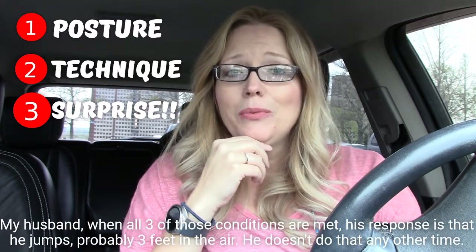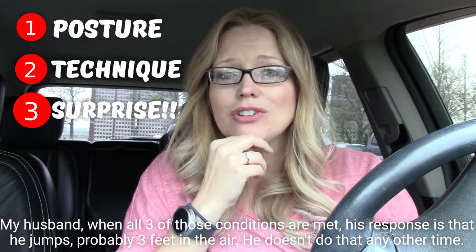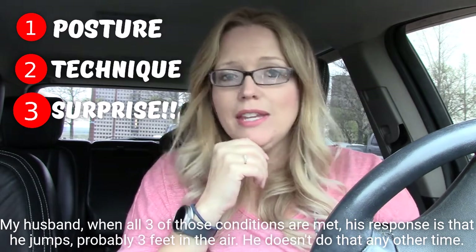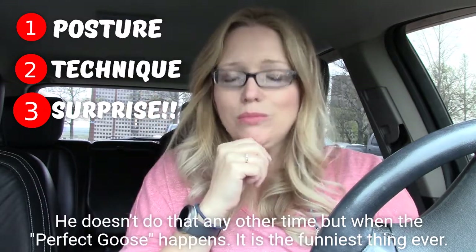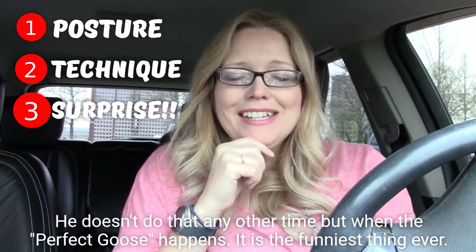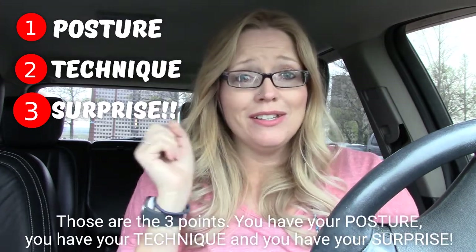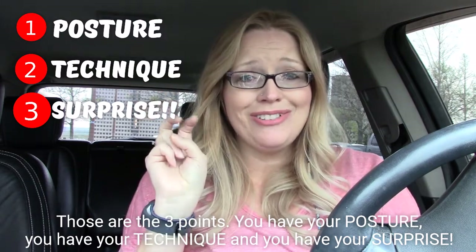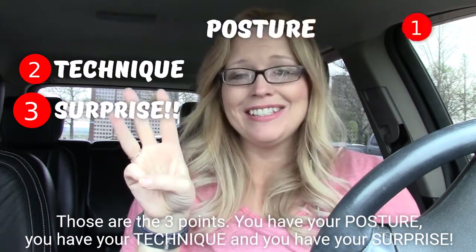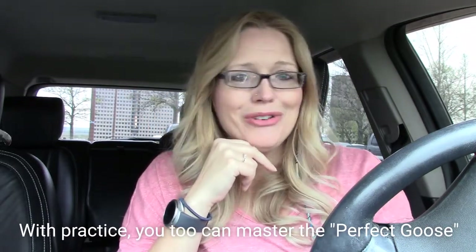So my husband, when all three of those conditions are met, his response is that he jumps probably three feet in the air. He doesn't do that any other time, but when the perfect goose happens. So it is the funniest thing ever. Those are the three points: you have your posture, you have your technique, and you have your surprise. With practice, you too can master the perfect goose.